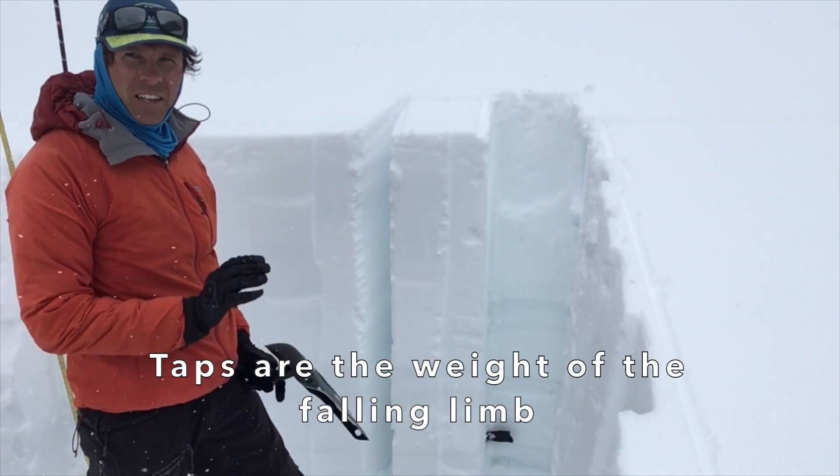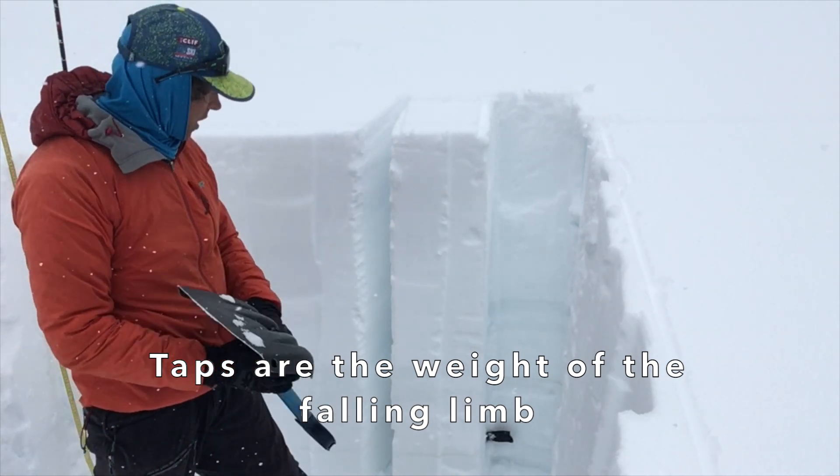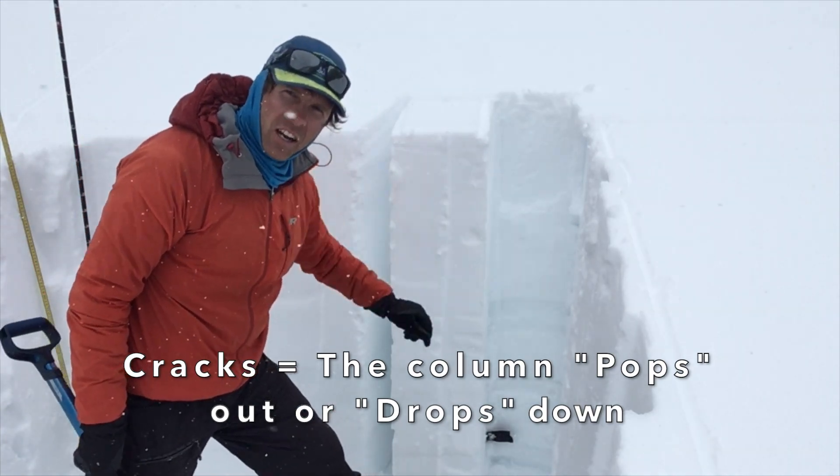Increasing taps: 10 from the wrist, 10 from the elbow, 10 from the shoulder. Looking for any cracks that come across the front and the side of the column.